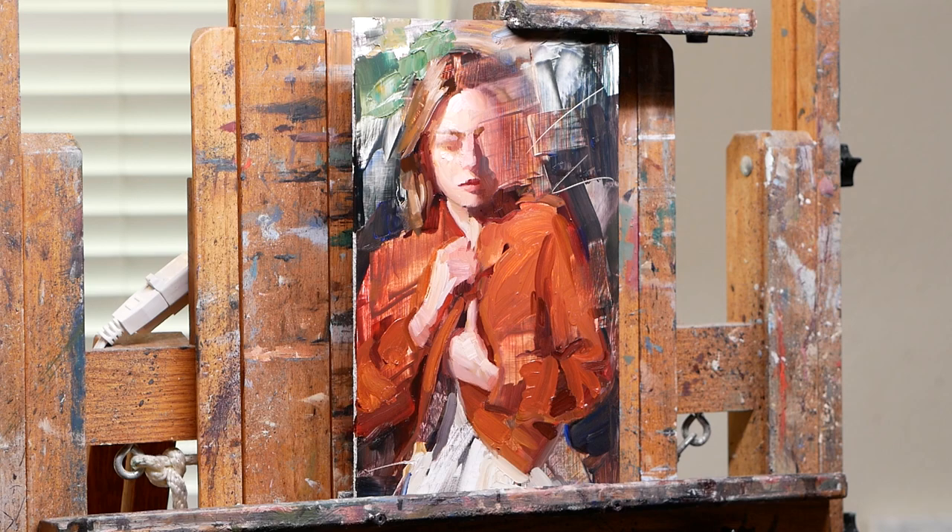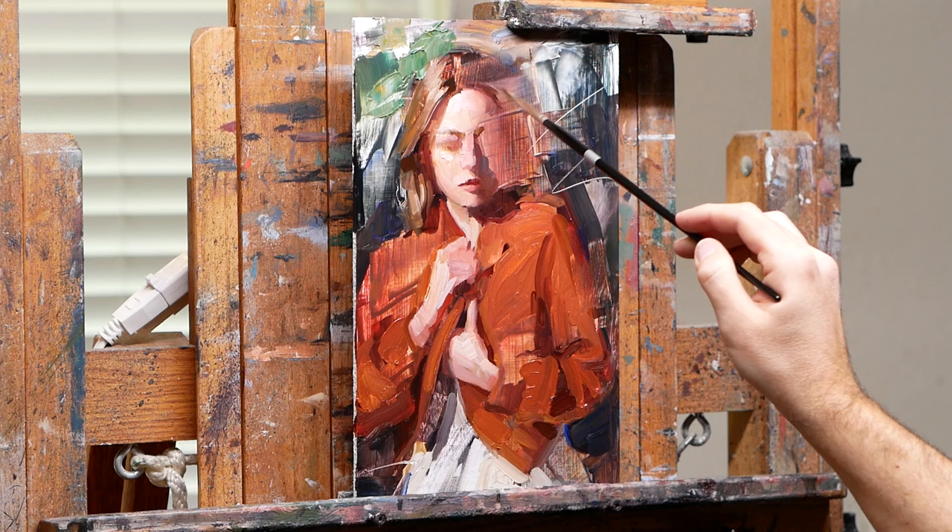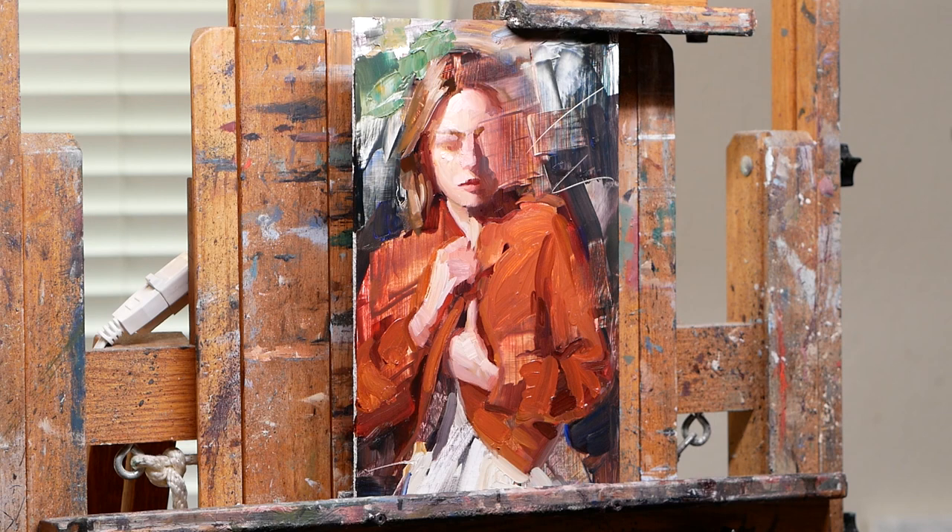You can see in the background I retained most of that early mark making that I did, because to me that's the interesting energy in the piece — if you paint over that at a stage like this, you're just going to lose it and it's going to look a lot more dull. So resist the urge to overpaint.